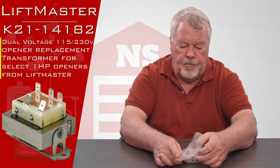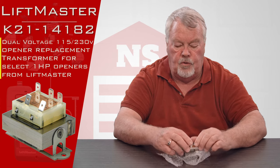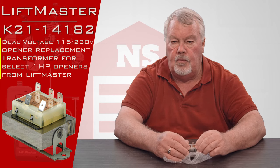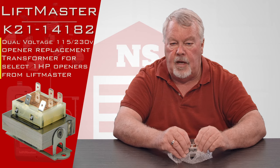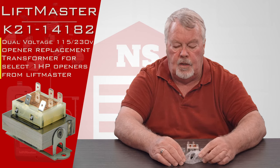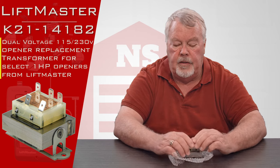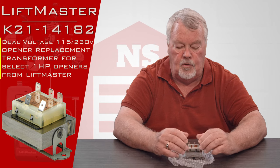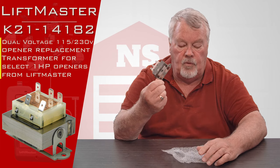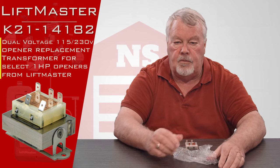The reason they use a transformer on an operator to begin with is there are controls or push buttons that go with an opener. None of the manufacturers want a push button to be powered with high voltage. If you had a wet hand or there was a short and you touched a live push button that had 110 or 220 going through it, you'd get a pretty good shock. With a 24 volt transformer, you may feel a little tingling, but it's not going to bite you real hard.